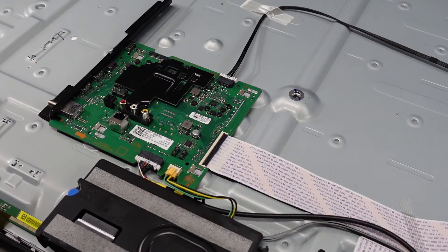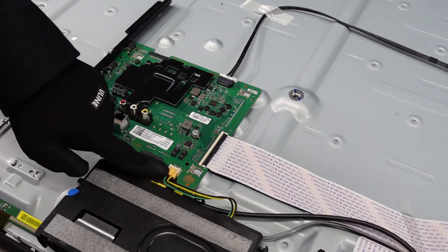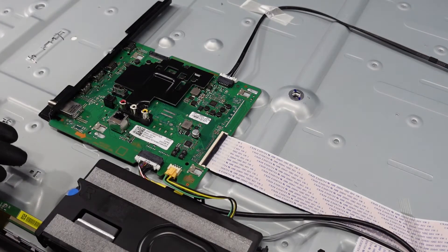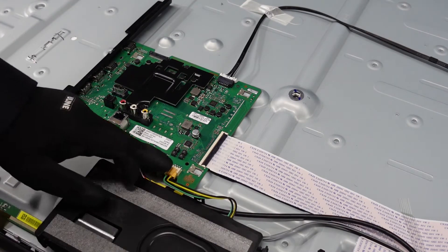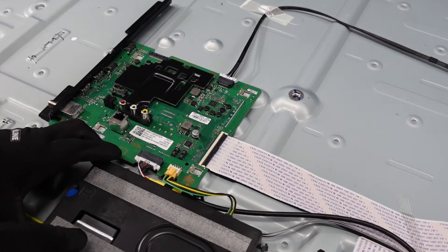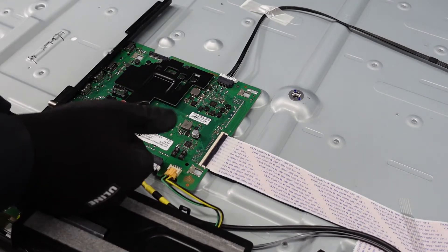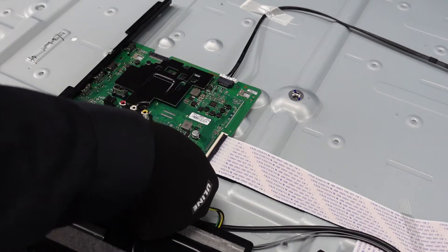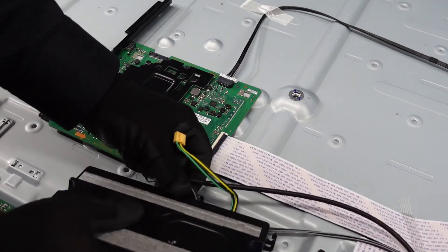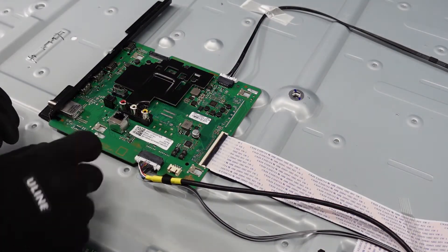We're going to start with this main board here. We've got a cable up top, a ribbon cable down here on the side, and across the bottom we've got our speaker cable and then the power button cable that clips in right here. First thing we want to do is remove this speaker out of the way — it'll be easier to move these guys. Lift up on it; it's just a little blue rubber plug on both sides and it comes up very easily. Just pinch it at the top and scoot it on out.